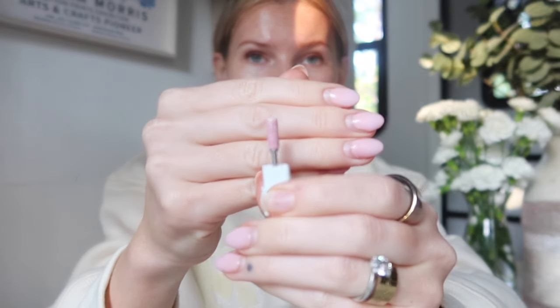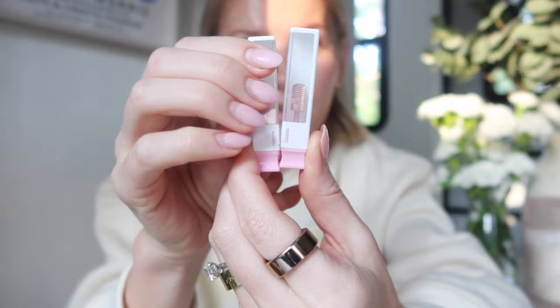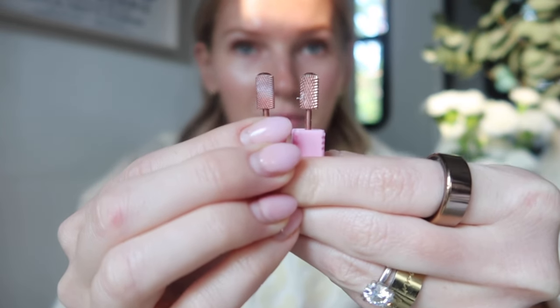The first step is removing the majority of this builder gel. To do that, I have my nail file and my e-drill, which is from Melody Suzy — super inexpensive on Amazon. I also have some drill bits purchased separately from Melody Suzy. I have this one, which is a typical drill bit aligned with a sanding bit — I just prefer it. To remove this gel product, since it's pretty stiff, I'm going to use these gel bits, which are a lot more coarse.